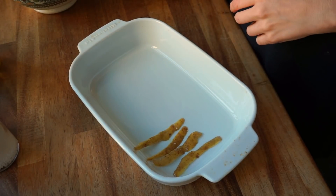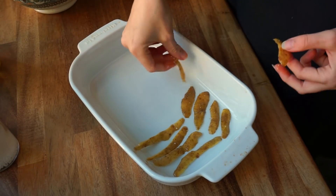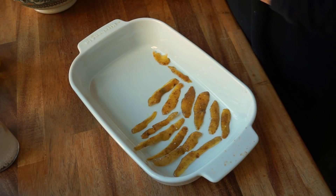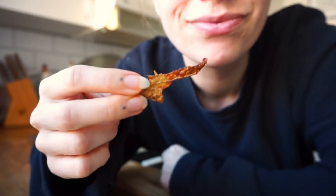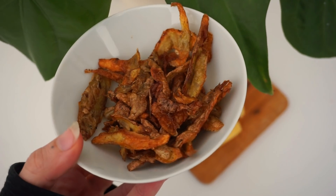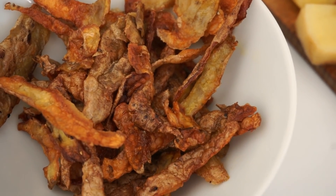When everything is mixed together, lay the peels out on a baking sheet or tray and try not to place them on top of each other for the most crispy result. I also recommend using a silicone mat or some parchment so they won't stick to the tray. Place them in a preheated 200°C oven for about eight to ten minutes and let them cool off for two minutes. They turned out so crispy! Enjoy your anti-food waste crispy potato peels that you can eat as is, with a dip, or even sprinkled on top of another dish.